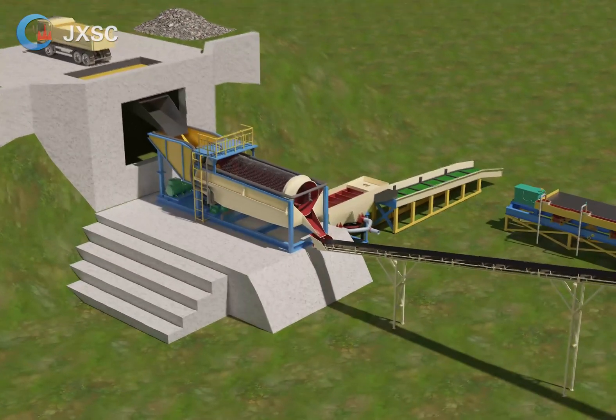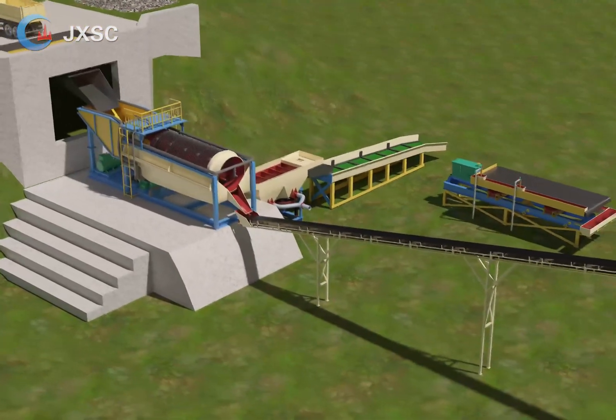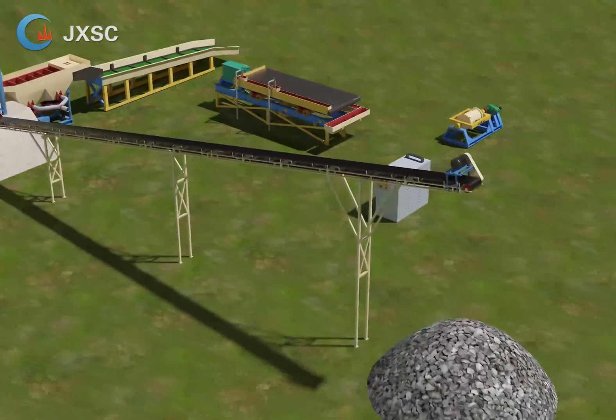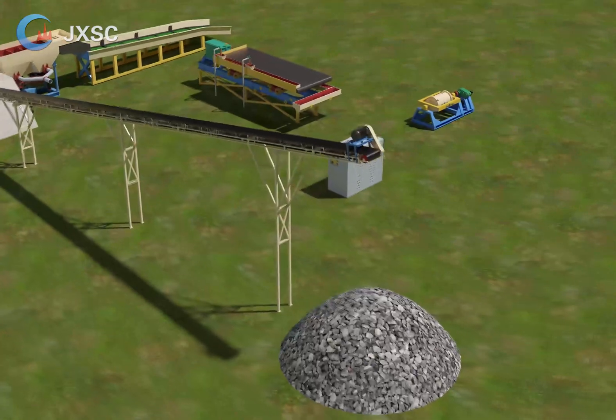The raw ore feeds into the trommel screen for washing away clays, and can separate the gravel or stone which do not contain gold inside, which can be transferred away by the belt conveyor.